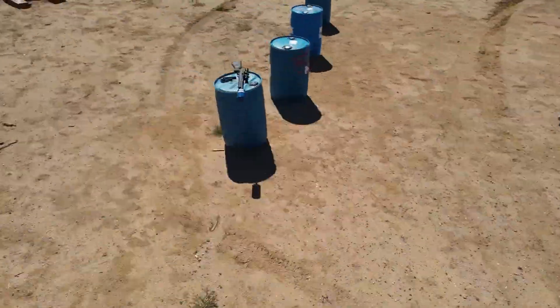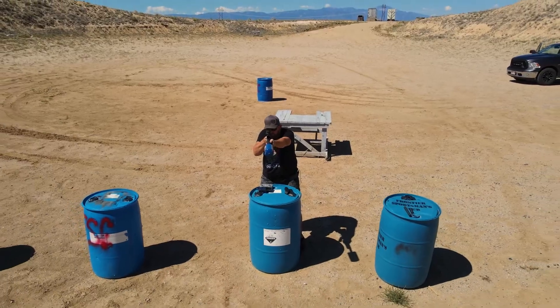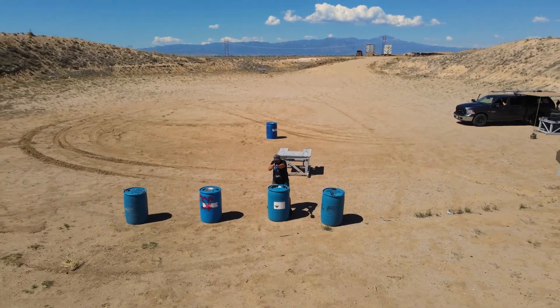Let's talk about legality first. Americans are allowed to manufacture their own suppressors, but you have to get permission from the government first. The process is started by filling out a Form 1, and you must have an approved Form 1 before the NFA firearm can even be made. Don't even have the materials to make it until you've gotten the form back approved — it's not worth it. Form 1 applications to make a suppressor cost $200 for the tax stamp. If you purchase from a company, you're going to have to fill out a Form 4 with a dealer in your state with the same $200 fee for the stamp, plus cost to purchase, plus dealer fees and a healthy wait time.